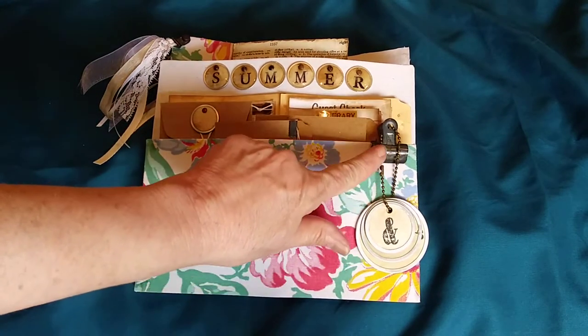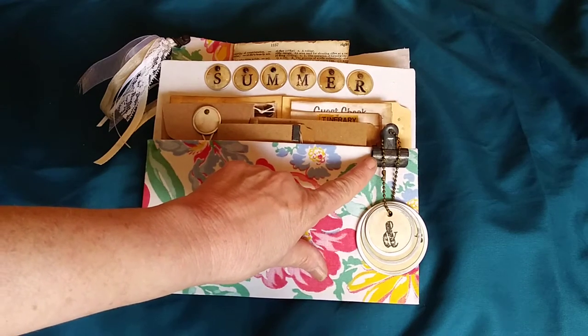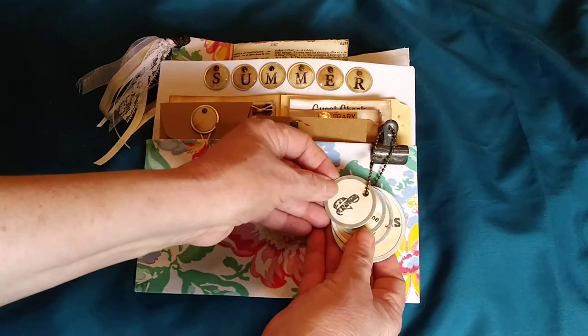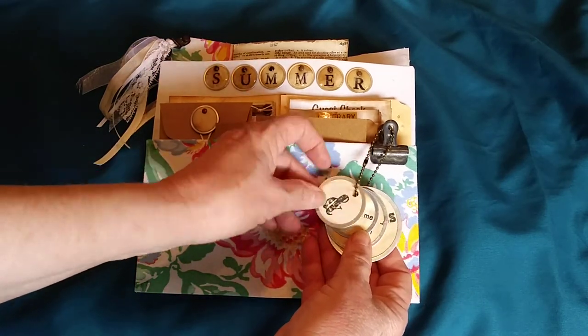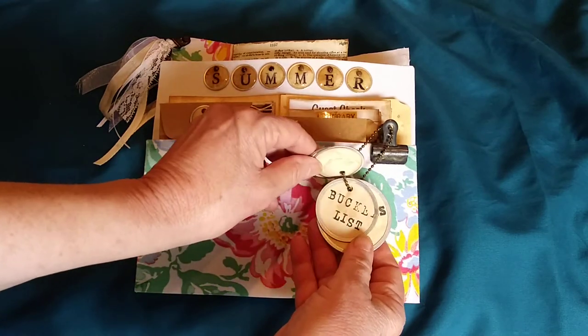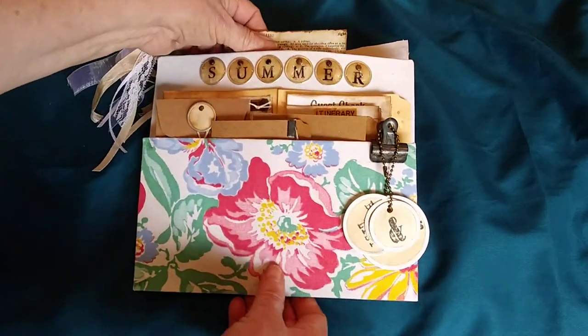I first wanted to mention this little rusted bulldog clip — I sell these in my shop. Then I added some tags: you could use these on this project or for another project. There's a little amber sand, a summertime bucket list, and then a memories tag. Let's go inside and look at the traveler's notebook.